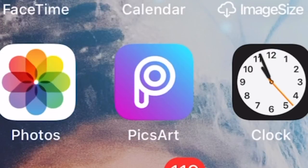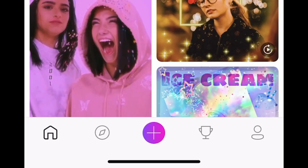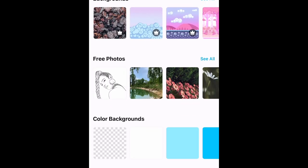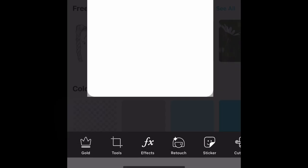If you guys have been watching me for a while, you know that I use Pixar to edit almost everything that I create. It is because Pixar is free. I'm going to go into Pixar. On the bottom of the screen, you see the plus sign and then we're going to scroll all the way to the bottom and we're going to click the white square. At the bottom of the app, you can see there are different things that you can select.